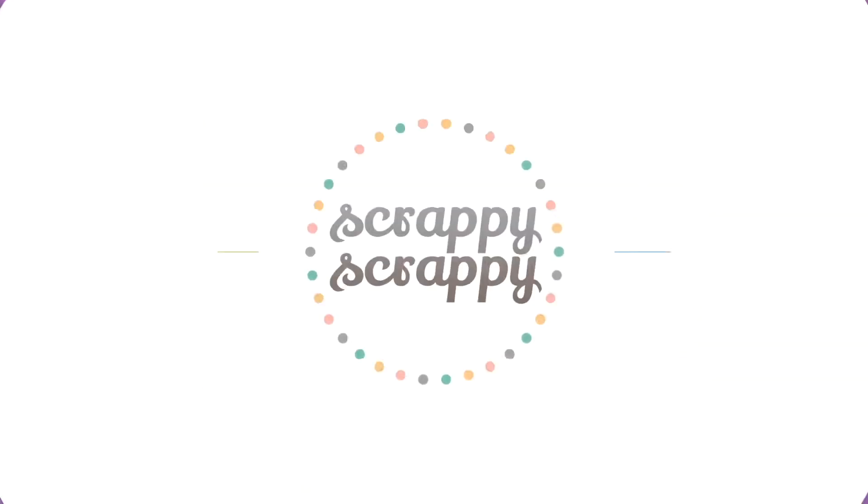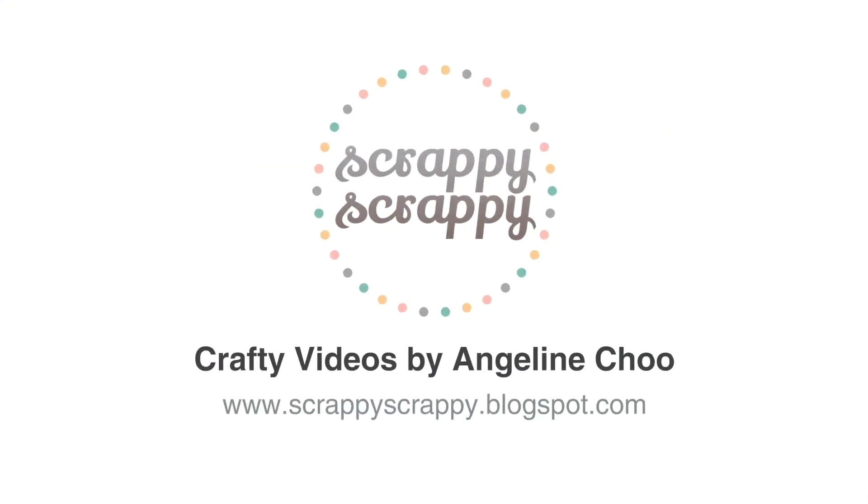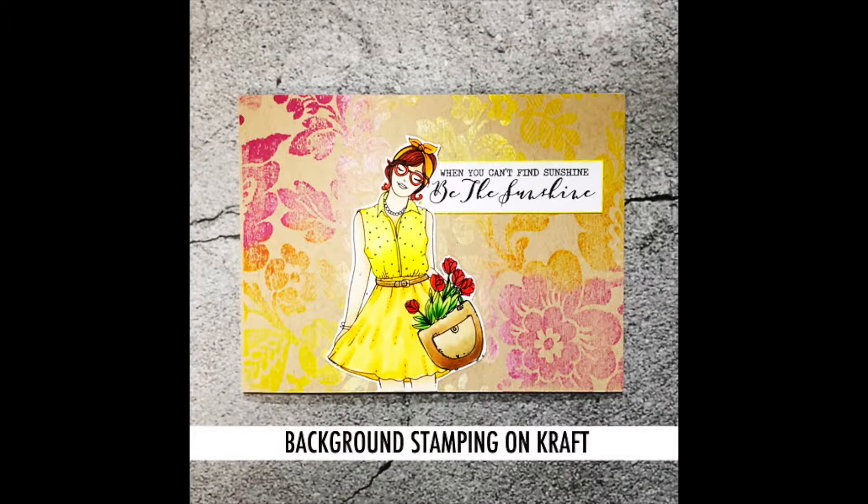Heya! It's Angeline here. Today I have a crafty video with Unity stamp and I'm going to show you how to ink up your background stamps on craft paper.